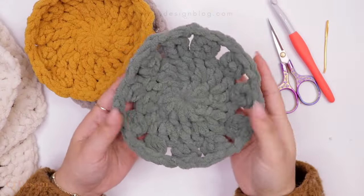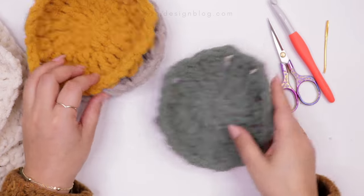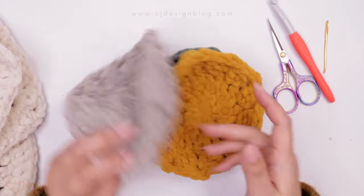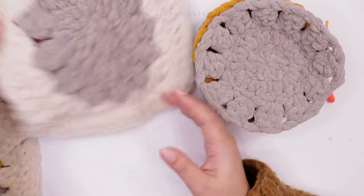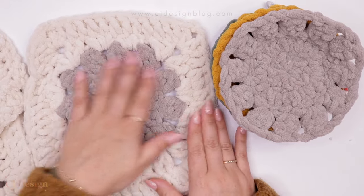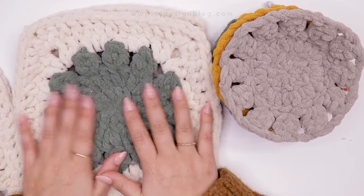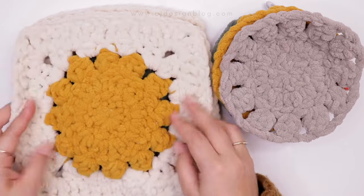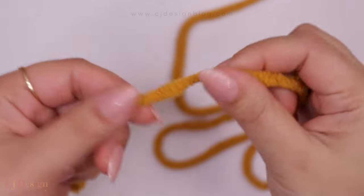As you can see, the circles are kind of curling and that is pretty normal when you're making a circle and then going into squares. Don't be scared if this is happening — it will flatten as they become square. They'll still have a little bit of curling, and that's totally fine. The weight of the blanket will make it more flat, but if you're using any other kind of material I would highly recommend blocking the squares.